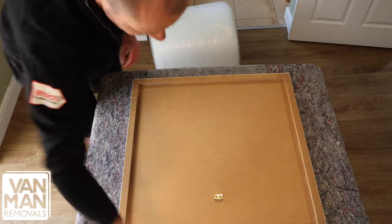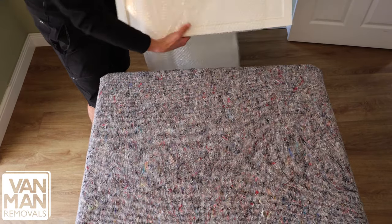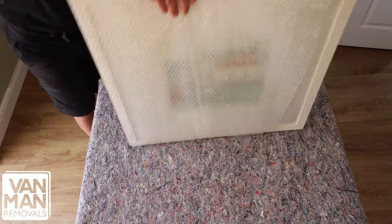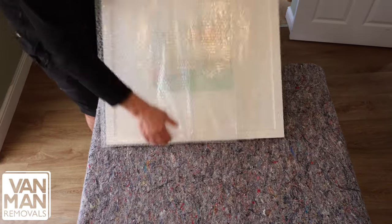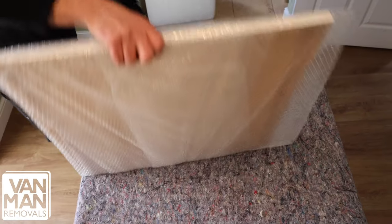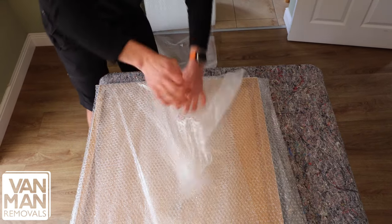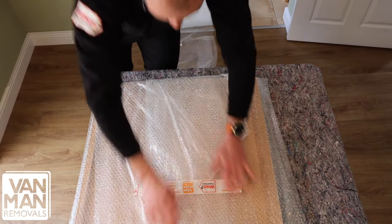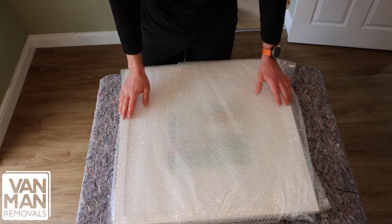Place your picture on top of the bubble wrap. Pull the bubble wrap back in and move the picture around until it's fully covered. Once completed, tear up your bubble wrap and seal it down. It may seem like a lot of bubble wrap, but it'll be well protected.